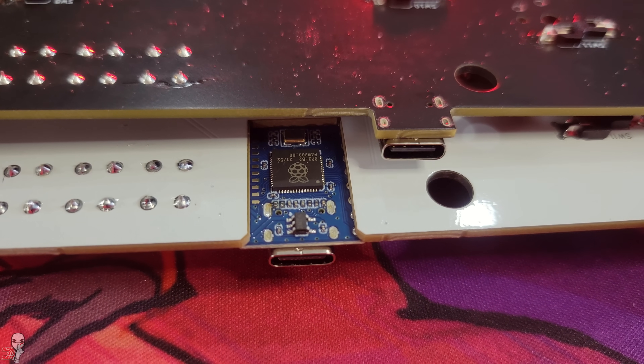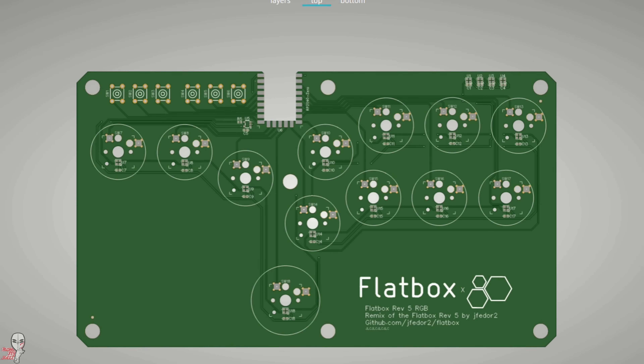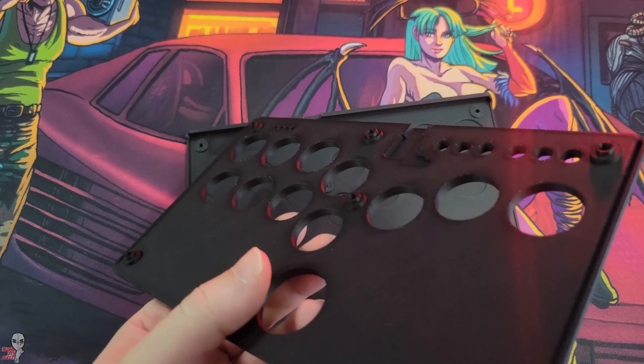I'm using these PCBs because I have them ready to go. Here is what the PCB looks like for the Rev4 version, and this is what the PCB looks like for the premium version. We'll get to the firmware in a bit, but now that we have the guts, we'll need an appropriate enclosure shell, and these are typically 3D printed.